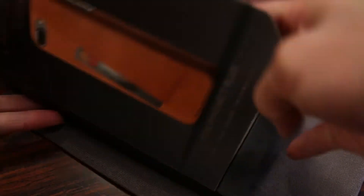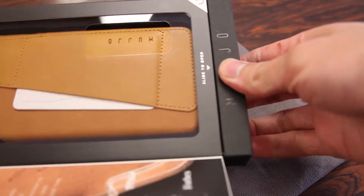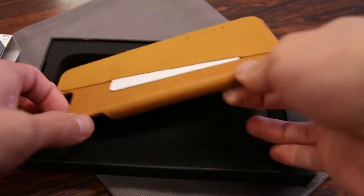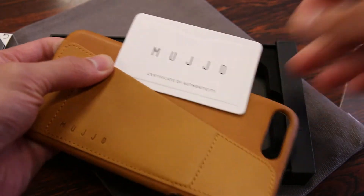The case comes in this very premium style packaging from Mujol, which you can reuse. This bag pops easily open by sliding it out, and the first and only thing that we get is the case itself as well as an authenticity card.